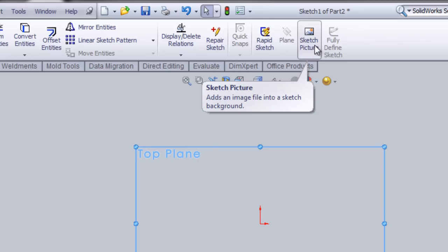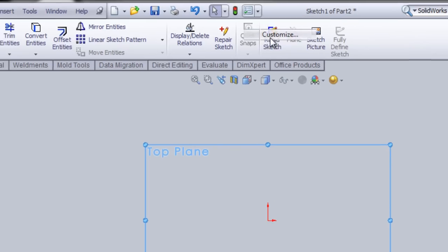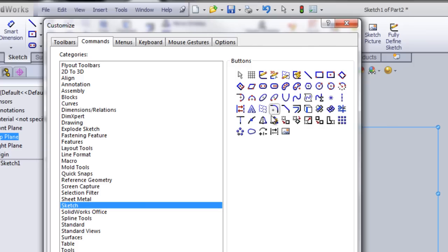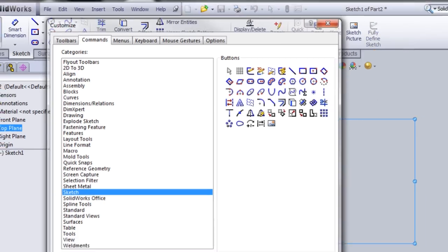Don't panic if you don't have the button. Just go to Customize, go to Commands, go to Sketch, and you will see the button listed right here. Just drag and drop it onto your screen and you will have it. I already have it so I'm not going to do that.